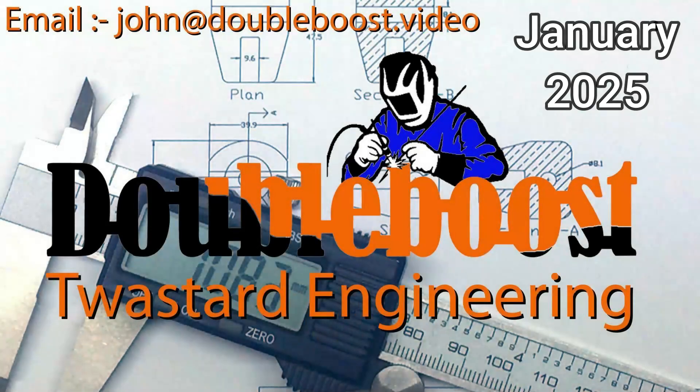If you do decide to buy one of these welders — in fact any product from Artec — be sure to mention my name. It certainly won't do you any harm. Anyway, thanks for watching.